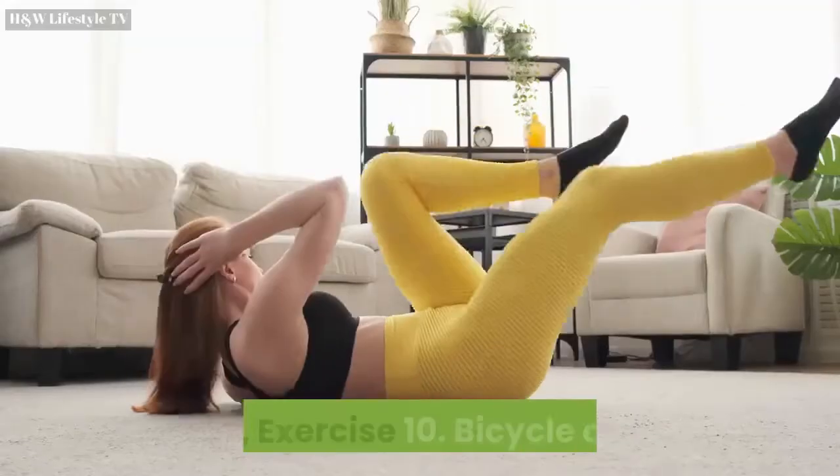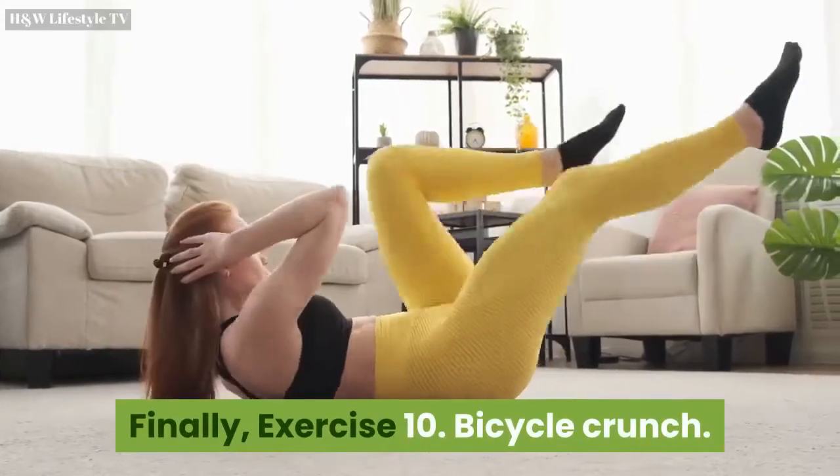Finally, Exercise 10: Bicycle Crunch. Repeat for 30 seconds.